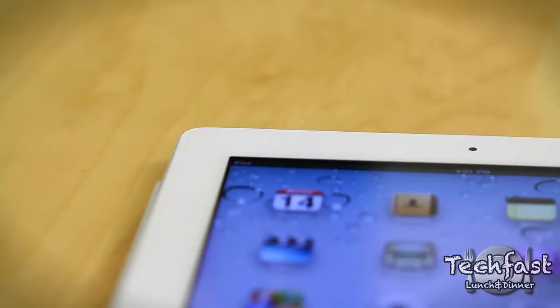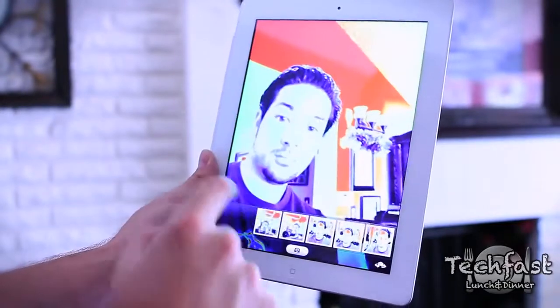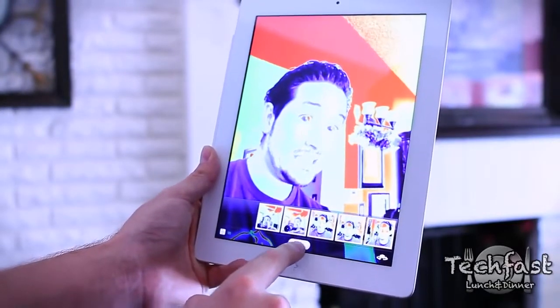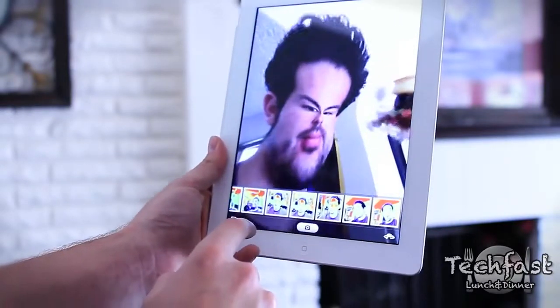On the front of the iPad we get the front-facing VGA quality camera, which you're going to use for FaceTime video chat or Photo Booth, which we'll open up right now so you guys can get an example of how it works. The camera isn't great by any means — don't expect to replace your Canon or your Nikon — but Photo Booth is actually a lot of fun. You guys can see me looking like a goofball right here.